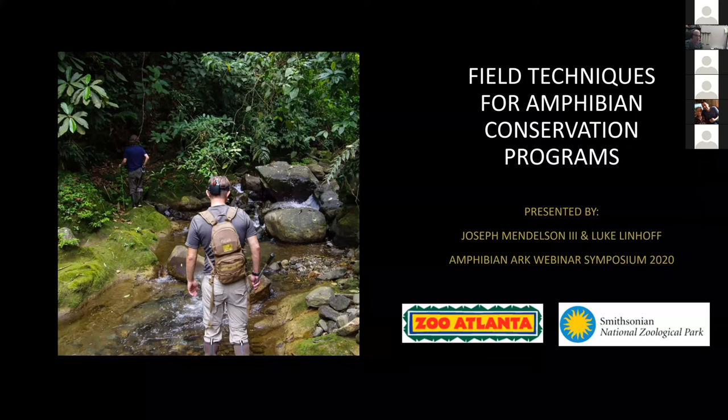Me and Joe are last-minute replacement speakers, so we only had about two days to put together a short talk. We apologize in advance if it's not our smoothest presentation. The level we're pitching to is maybe a herpetology 101 lecture course in basic field methodology used in amphibian conservation.